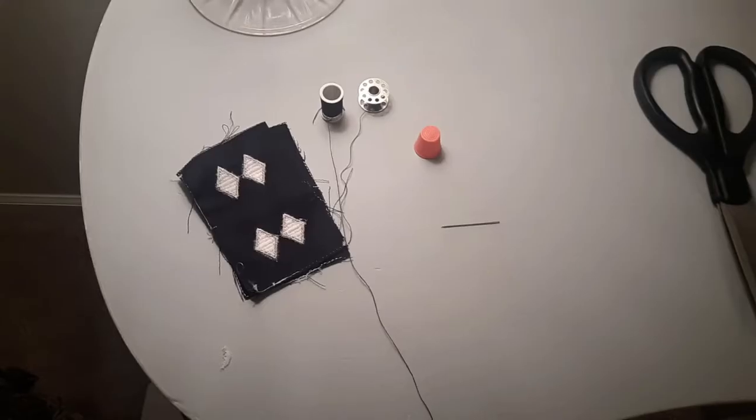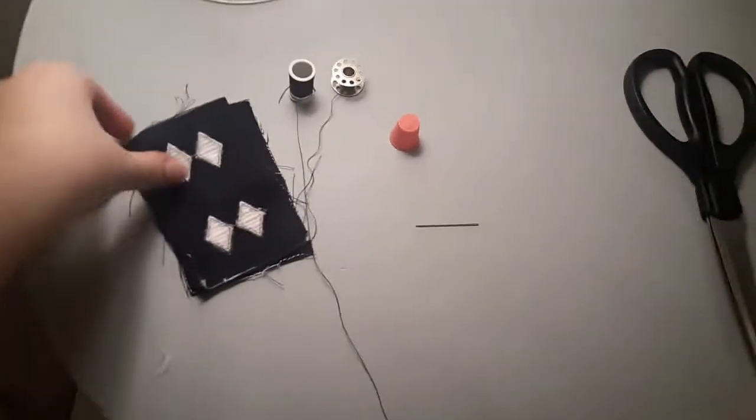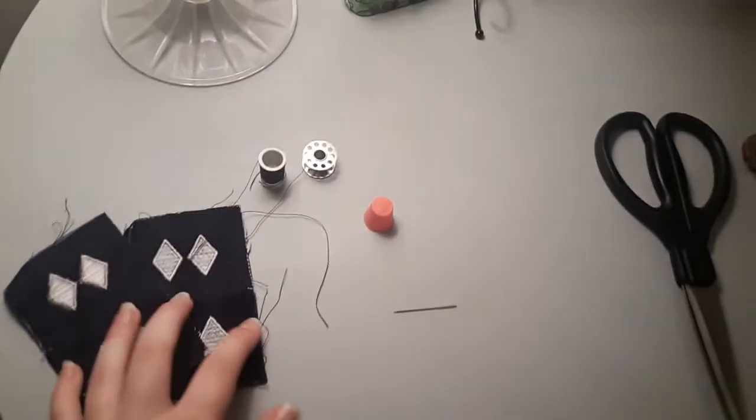Hi guys, today I'm going to show you how to sew your officer ranks onto your ABUs. There are a couple of clips I needed to show you how to do this, but I do it a little differently, so let's get right into it. The materials you're going to need are obviously your ranks.